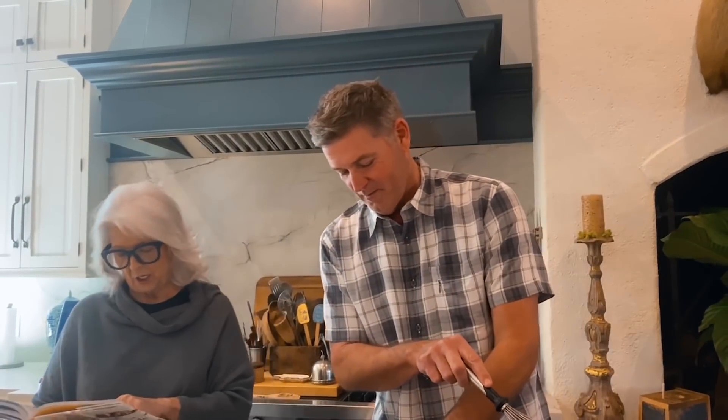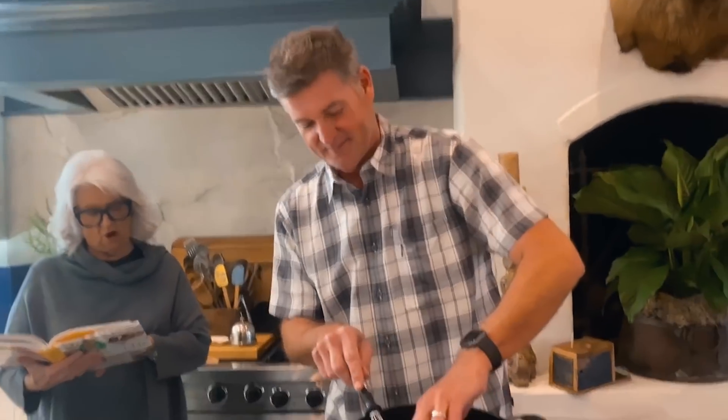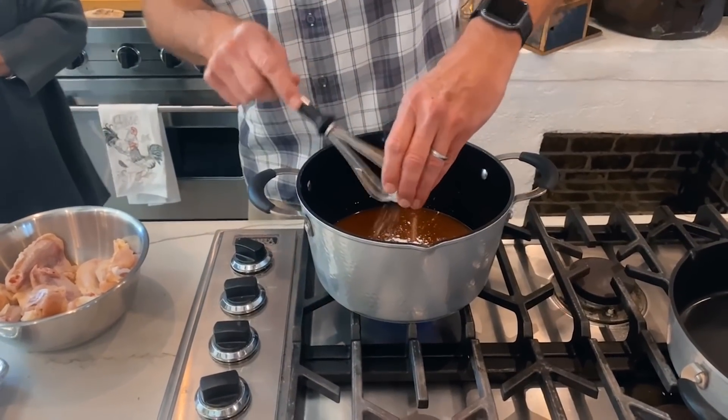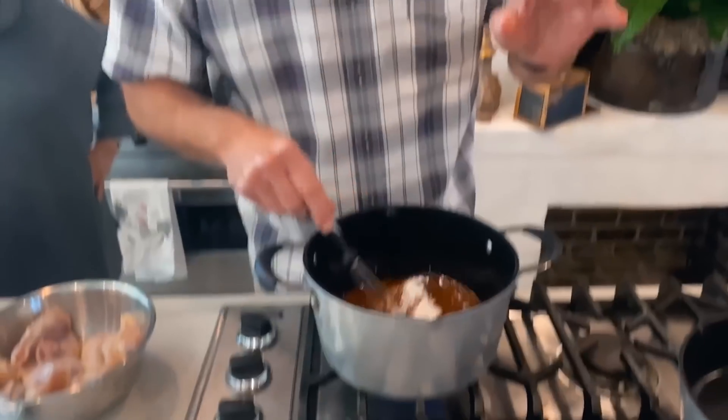After the soy sauce, you got your corn starch. As a matter of fact, I do. You got your garlic powder. And you got your hot sauce. Now you're just gonna bring that to a boil over medium-high heat. I knew we were missing this corn starch, y'all, because that's where the stir until thickened part comes.